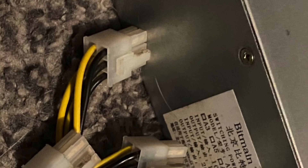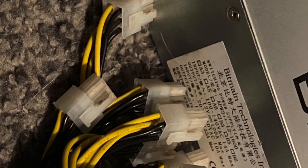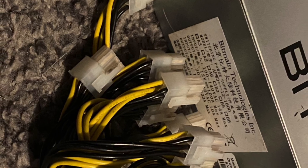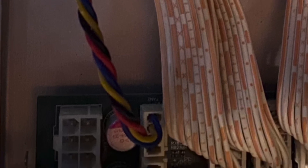Now there are ten six-pin power connectors. I'm going to show you where all ten of these six-pin power connectors go. Nine of these pin connectors will go to the boards, and one will go to the main motherboard.